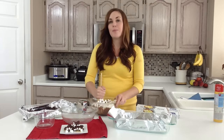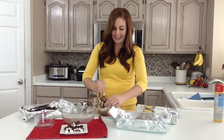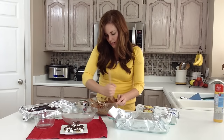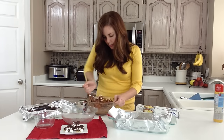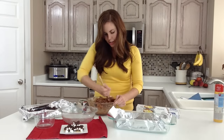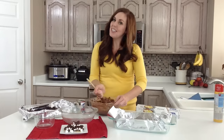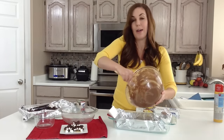You just want all the marshmallows to be completely covered with chocolate. It looks like a big gooey mess but that's how you know it's good. Once you get it all covered, you're just going to press it down into your 9 by 13 pan. It's going to be a little bit messy and I have found that it's easiest to just use your hands and get in there if you can't quite press it to the edges.